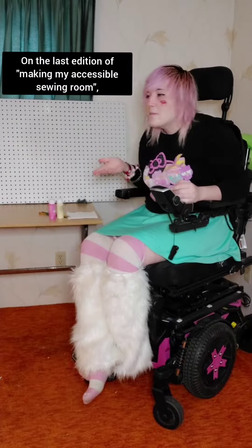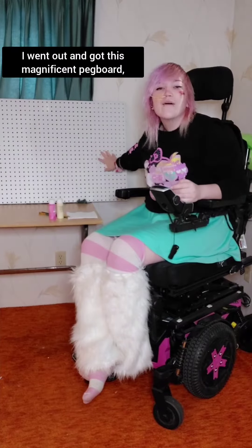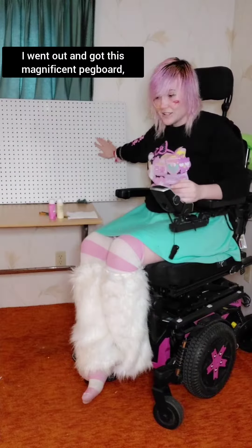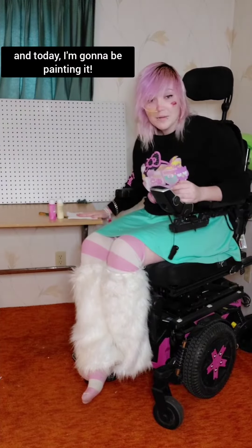On the last edition of making my accessible sewing room, I went out and got this magnificent pegboard, and today I'm going to be painting it.